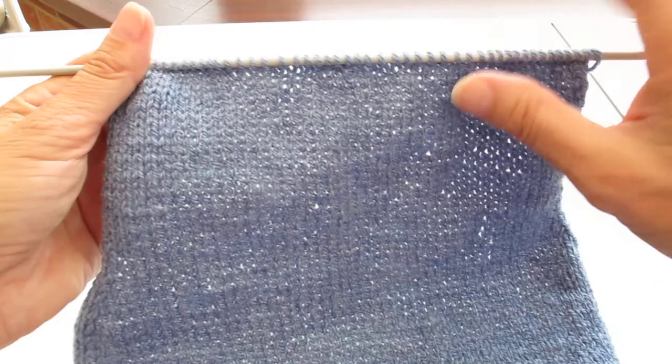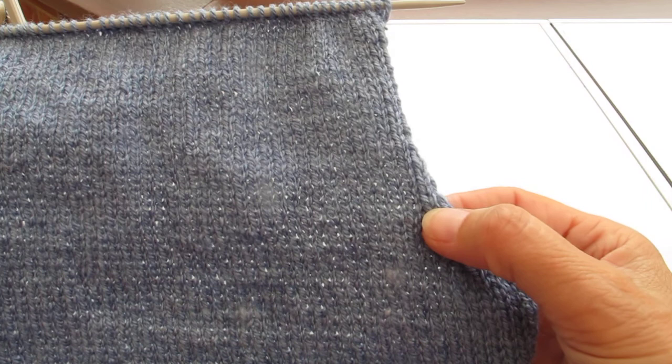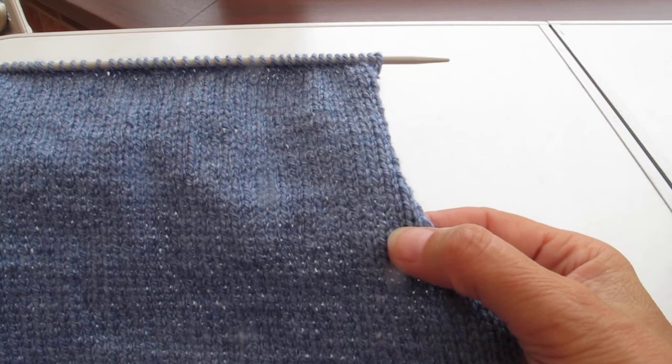To make sure that you've done all your rows, please always count. You can count from the front. Look here — check where your last decrease was, and it will be where one stitch is overlapping the other. Take the stitch above that and count your stitches.